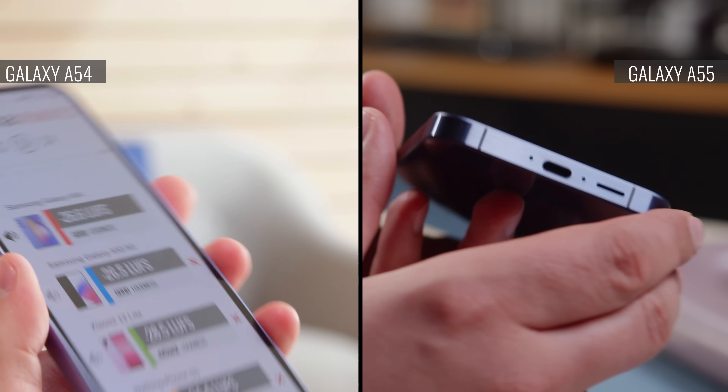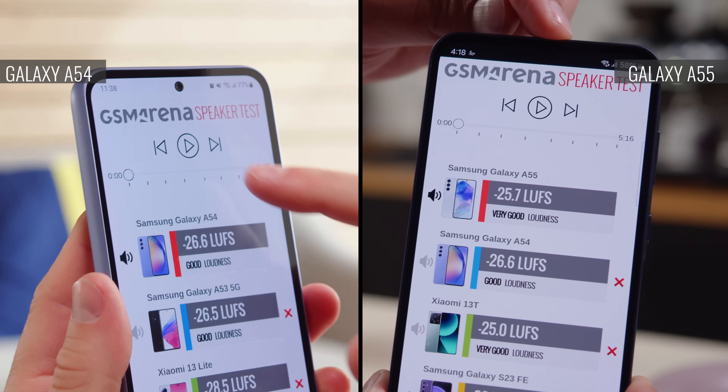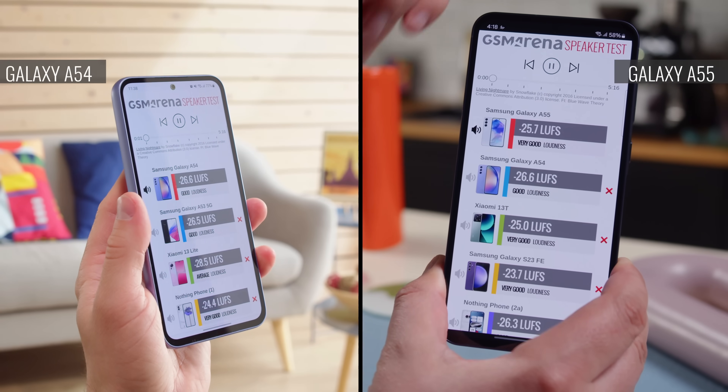You also get a stereo speaker setup on either phone. The A55 has gotten an upgrade though — it's a bit louder, and it has better bass and cleaner sounding vocals.